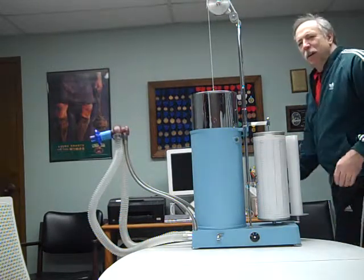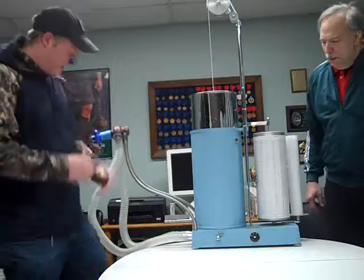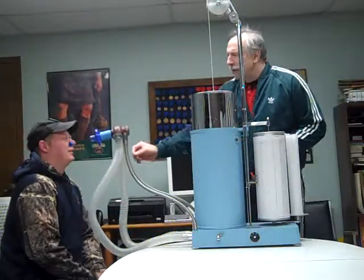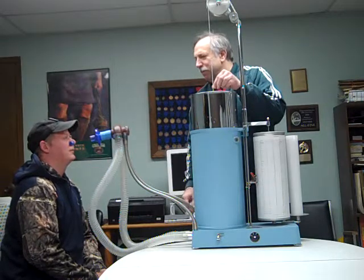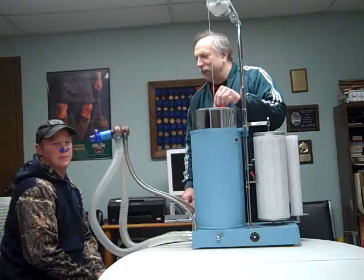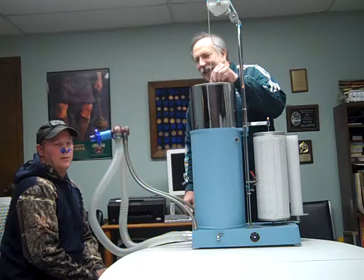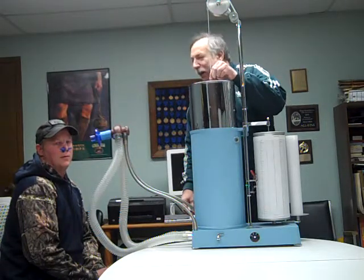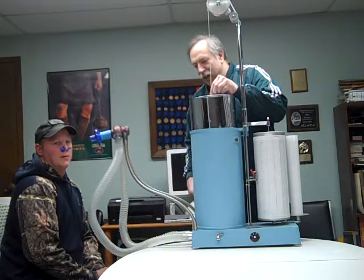All right, this is our patient today and we're going to do a PFT exam. The first thing we're going to do is have the patient face away from the mouthpiece and we're just going to flush out some of the old and stale air. And we try to get this at a height where it will be fully erect while he sits up so that he doesn't have any constriction in his lungs.